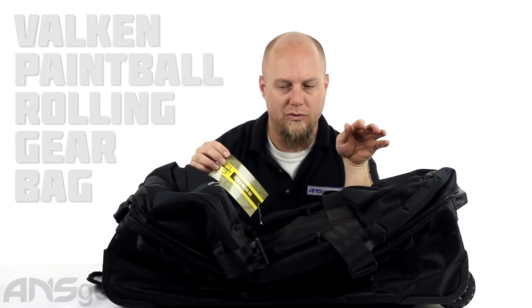Hey everybody, Rory from ANS Gear. We're going to take a look at a tactical bag from Valken today. This is the Valken Tactical Rolling Bag.